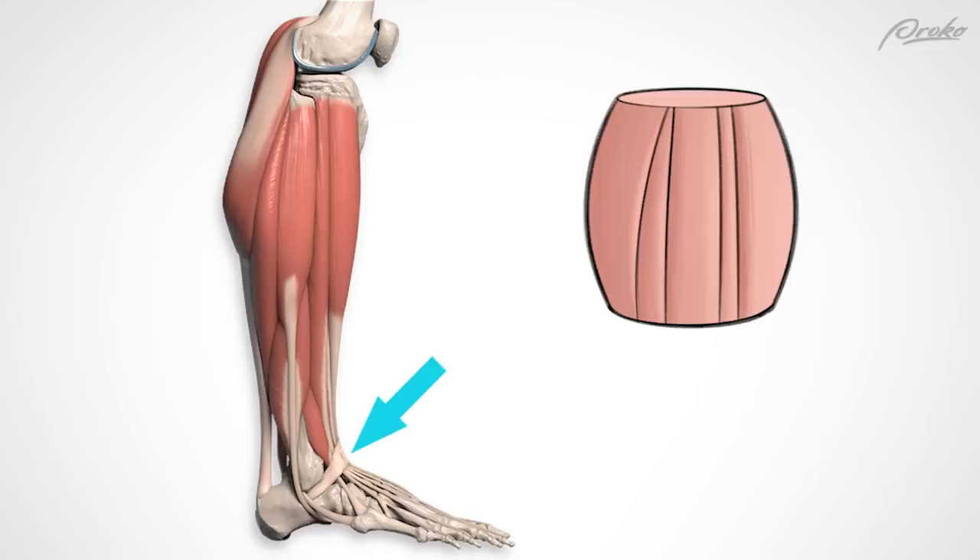Both anterior columns flow in front of the ankle to the top of the foot. The middle column, made up of the peroneals, is thick. It starts at the head of the fibula and flows down behind the lateral malleolus — that's this ankle bone. The three anterolateral columns are made up of six muscles, but let's save those details for the premium lesson at proko.com/anatomy.